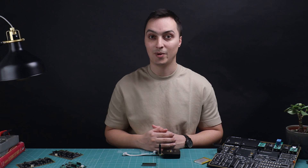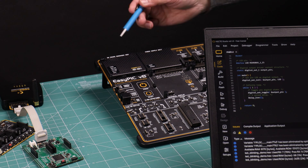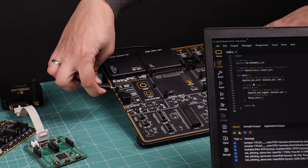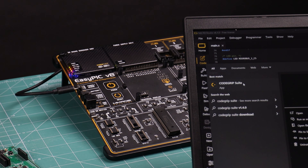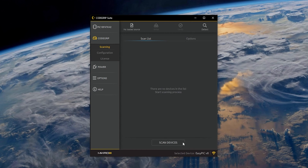Now let's see the code in action — programming a microcontroller with the Code Grip device. The steps are: make sure Code Grip, the development board, and the microcontroller are in front of you. Connect Code Grip to the development board properly. Power up the development board. Make sure Code Grip Suite is installed. Click on Code Grip, then click Scanning, then Scan Devices, search for the USB logo and click it to establish the connection between your computer and Code Grip.